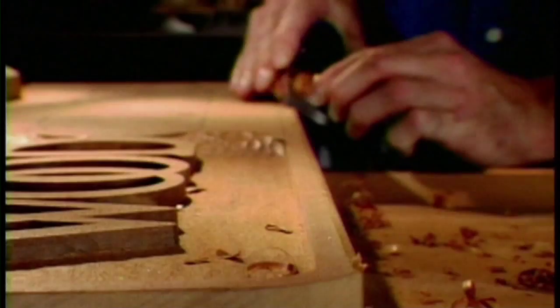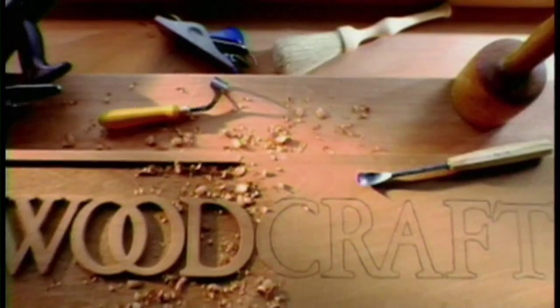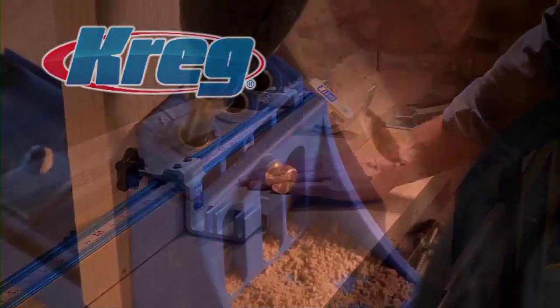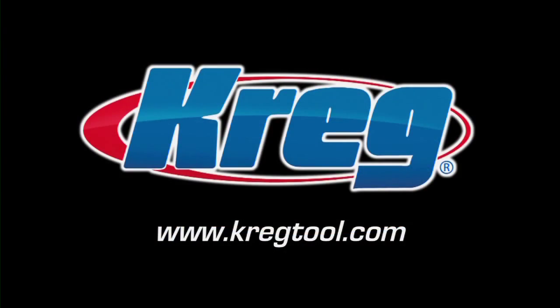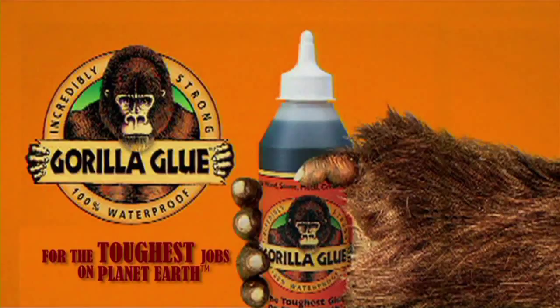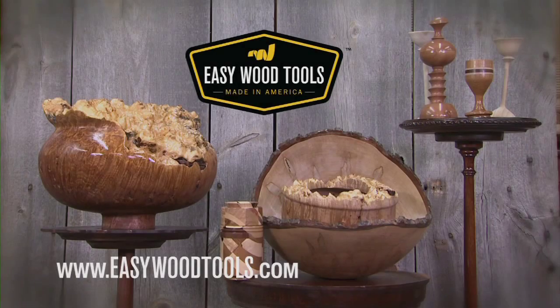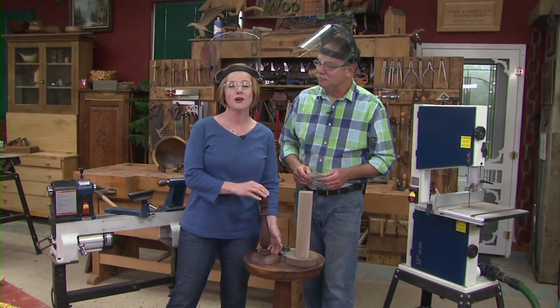The American Woodshop with Scott Phillips is brought to you by Woodcraft — since 1928, providing traditional and modern woodworking tools and supplies to generations of craftsmen. Woodcraft: helping you make wood work. Gorilla Glue for the toughest jobs on planet earth. For dry hands that crack and split: O'Keeffe's Working Hands. Easy Wood Tools: American-made tools for all skill levels.